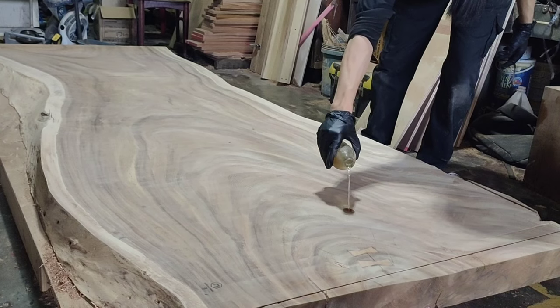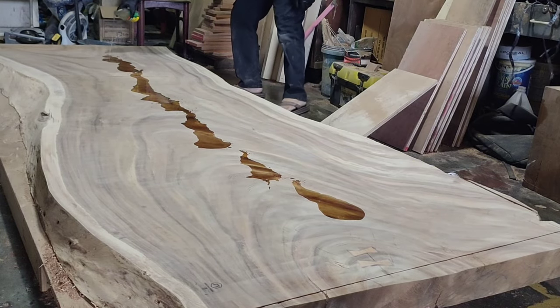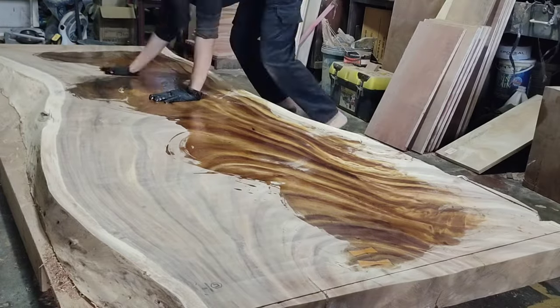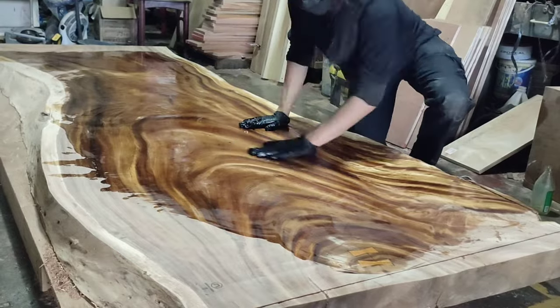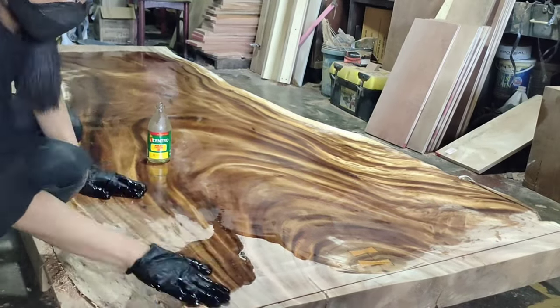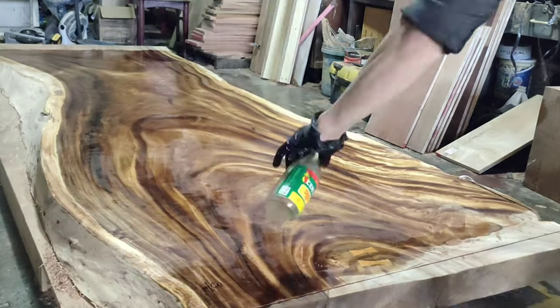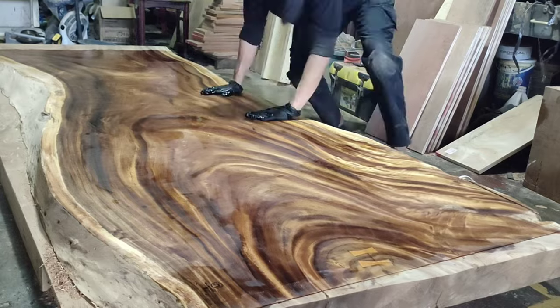Now for my real favorite part — we're going to finish this wood with some boiled linseed oil. I wanted to go polyurethane on this, but since this is just the underside, so that not much moisture can get into the wood, boiled linseed oil is perfect and cost effective. It's so cool how the grains just pop out after finishing it.